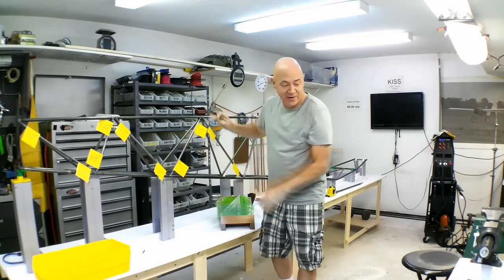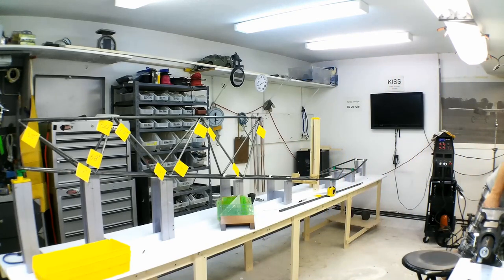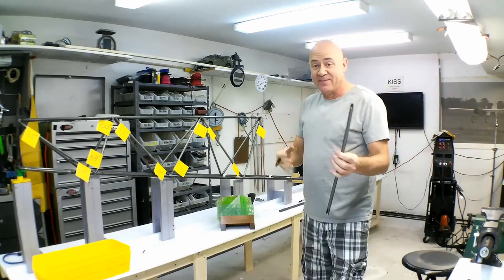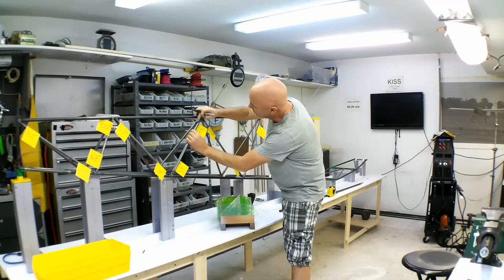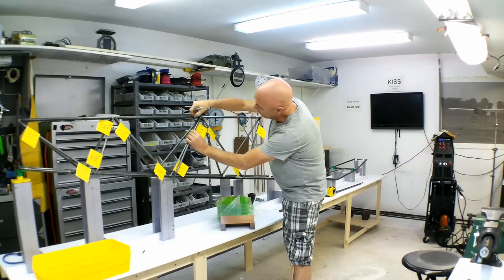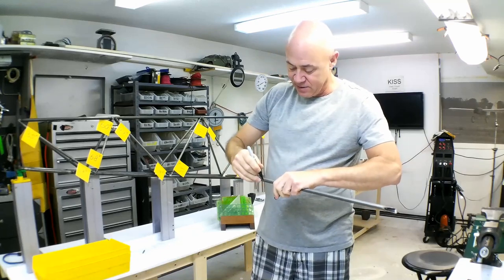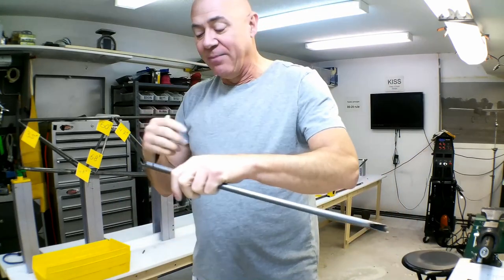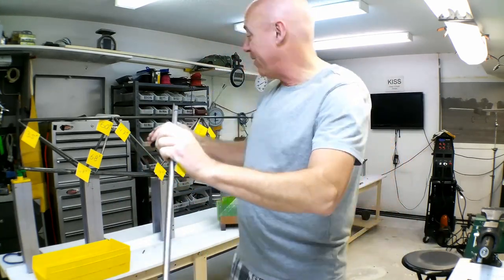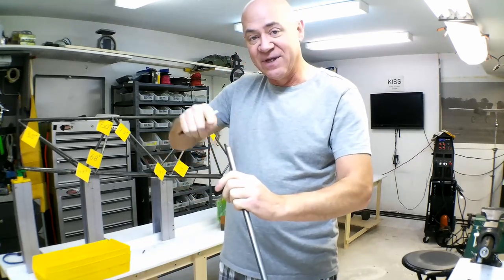Let me grab a piece of tubing to show you. Let's say this is one of the tubes I'm using — I'll hold it up here and make sure it's at least halfway through the center axis of this tube, then I'll mark it. I'll go to my bandsaw and cut that off, so now I know I've got the angle correct. Then I just take my hand grinder and grind a slight radius in there.